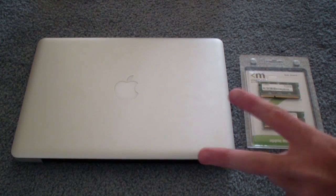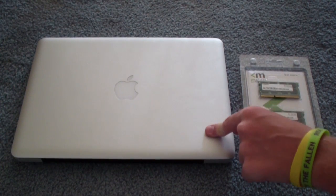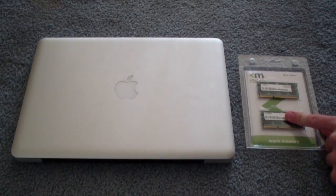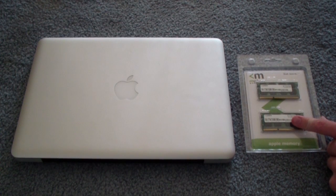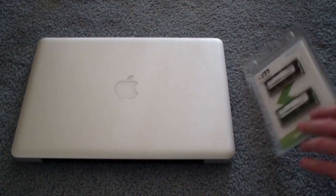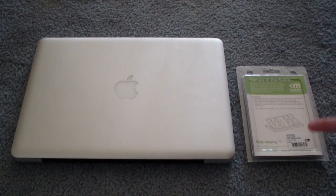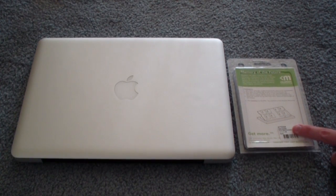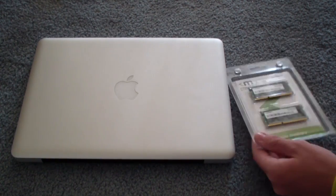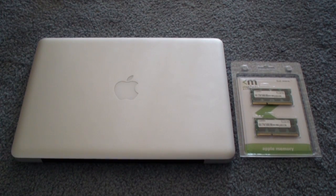Currently I have two DIMMs, four gigs total in here — two 2GB DIMMs. This will upgrade it to two 4GB DIMMs, so I will have a total of eight gigs. I'm going to put a link to this in the description, so if you want to purchase this, just click that link down below and you can go ahead and pick up this RAM.